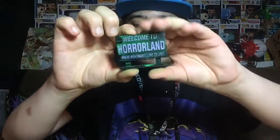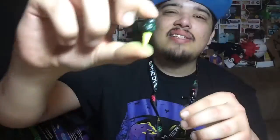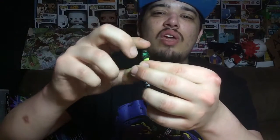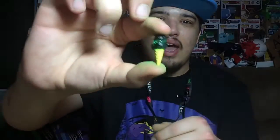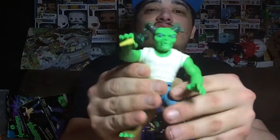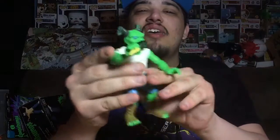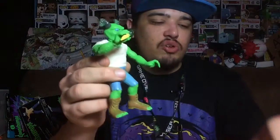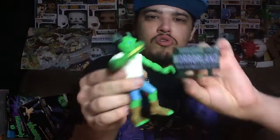It comes with accessories: the Welcome to Horrorland sign, a bat, and a black ice cream cone — kind of looks like the Halloween Whopper from Burger King. The ice cream cone fits pretty well in his hand and doesn't fall out if you shake it, which is pretty cool. So there he is, holding his ice cream cone enjoying himself at Horrorland.